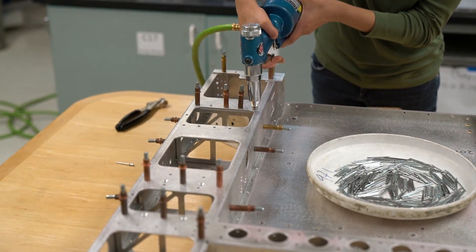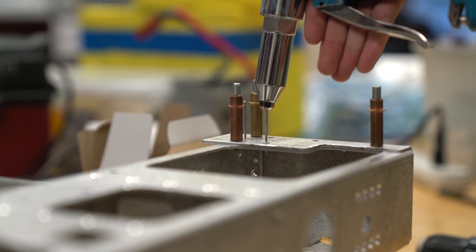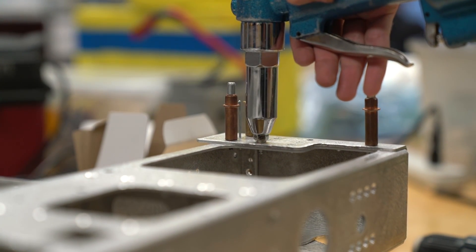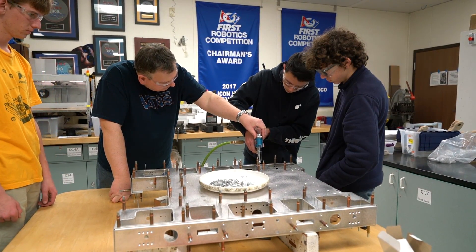And then we use a pneumatic gun to set the rivet. You can feel when you put it flat.